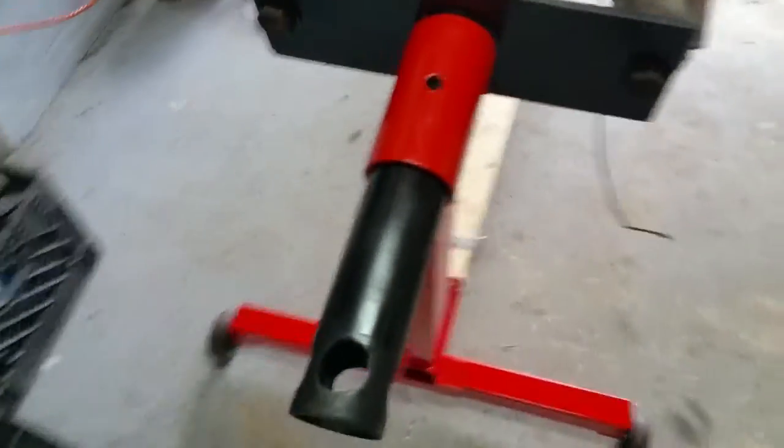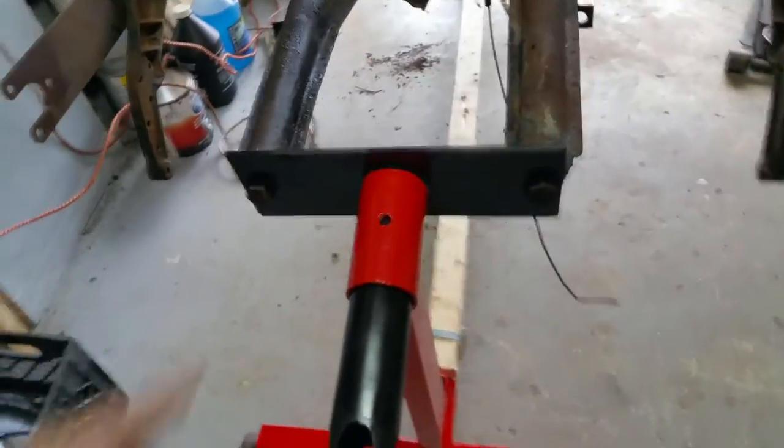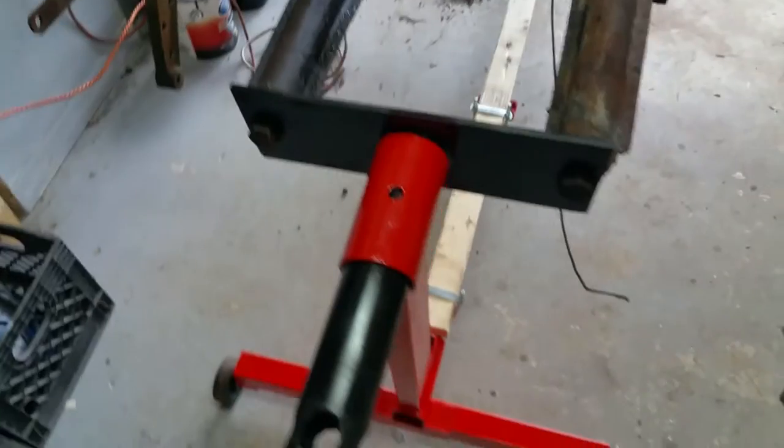There are two Harbor Freight Tool stands. I had these pieces made by Lawrence, Fab Shop 104.